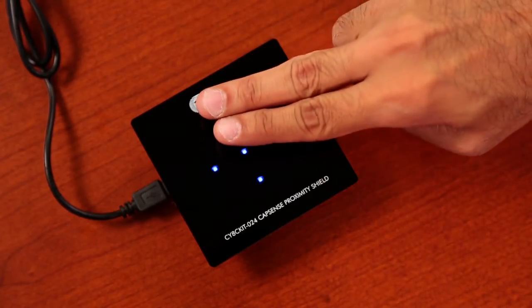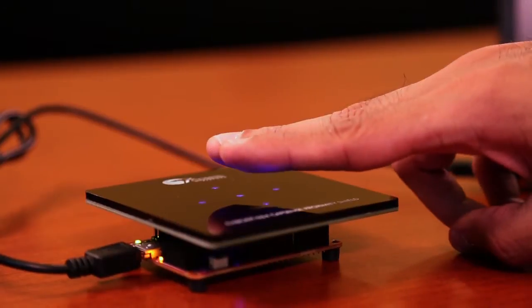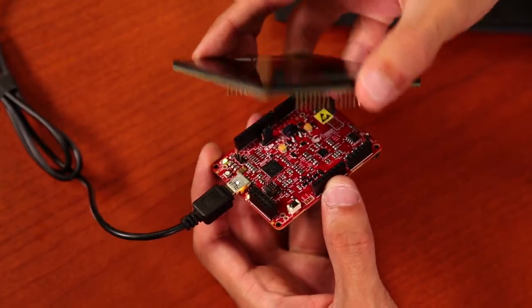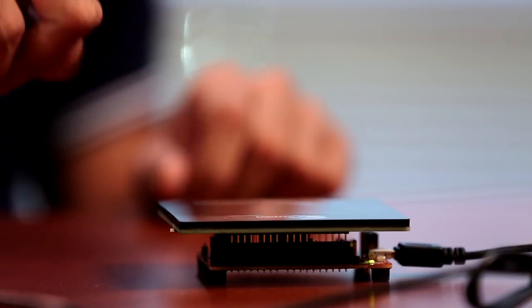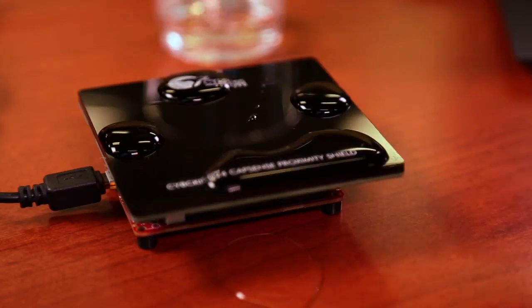Capacitive proximity sensing works on the principle that a capacitive button set for higher sensitivity can be used to detect the presence of a person or nearby objects without any actual physical contact. However, capacitive proximity sensing is extremely susceptible to noise and, consequently, it's difficult to implement a reliable solution. Cypress's industry-leading and proven Capsens technology solves this problem and lets you implement a reliable proximity sensing solution with improved noise immunity, which even works in the presence of liquids.